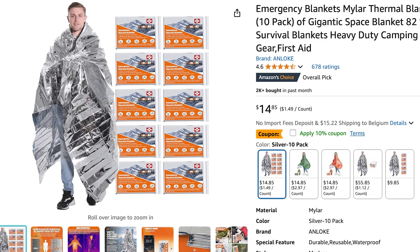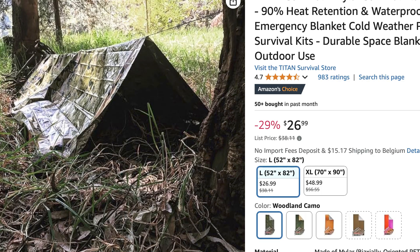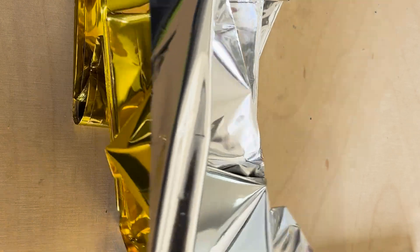Gold and red stand out in rescue situations, while camo helps with stealth. Despite the color differences, heat reflection remains nearly the same. The thin aluminum layer is highly reflective, but also very fragile and would easily be damaged.